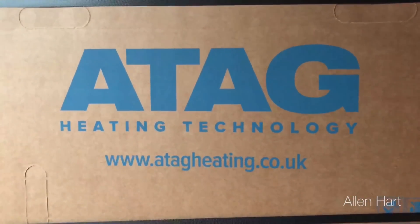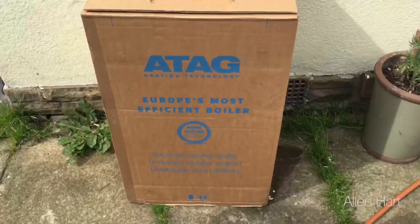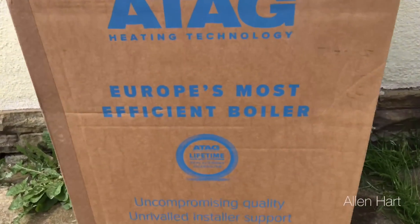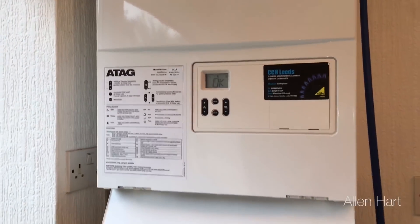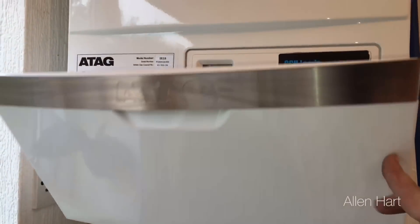My name is Alan Hart and today we're going to do a full review and strip down of the ATAG heating technology boiler range. Always make sure you use a gas safe registered engineer when working on boilers.